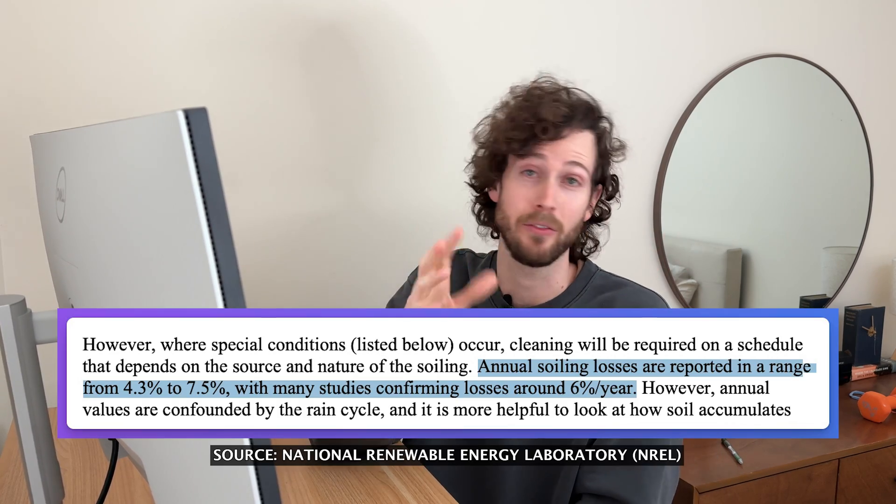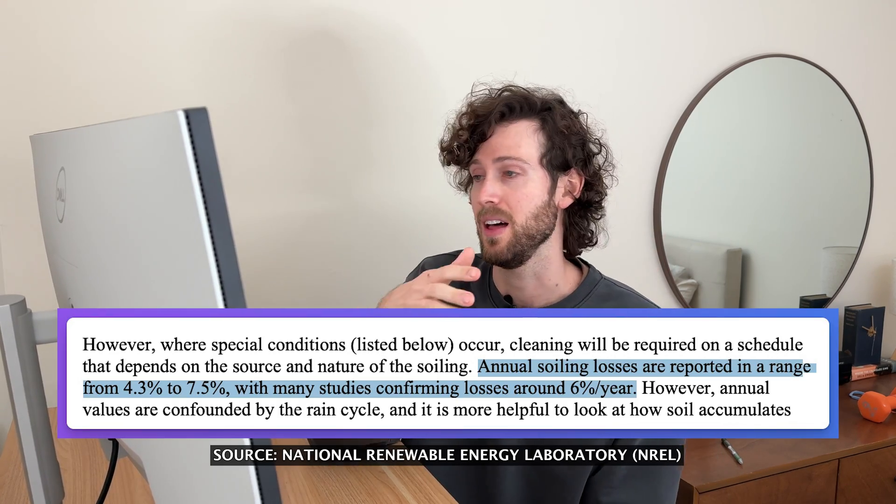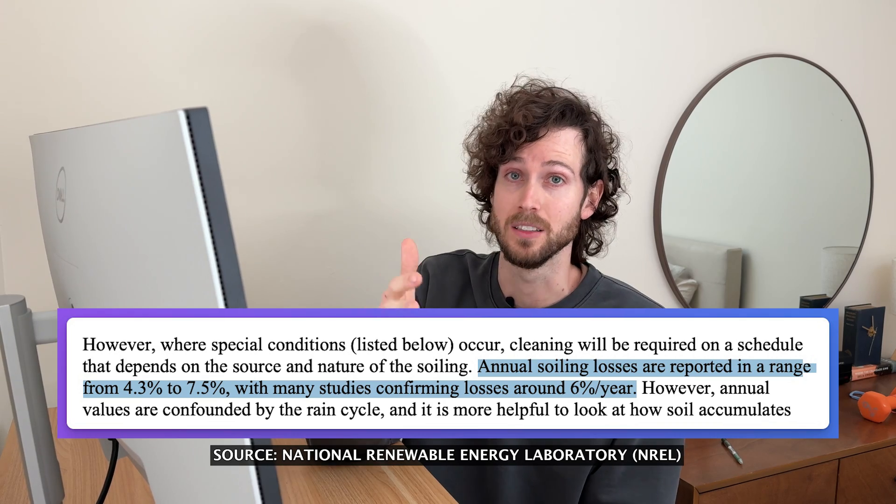So is it worth it to get your solar panels cleaned? Based on the numbers, you might think a 10 or 13 percent increase is pretty good — but obviously that's a temporary increase; they'll immediately start getting dirty again. One way to look at it is how much power am I losing because my panels are dirty. There is some research on this — the average soiling loss is around four to seven percent, though it ranges quite a bit based on location.